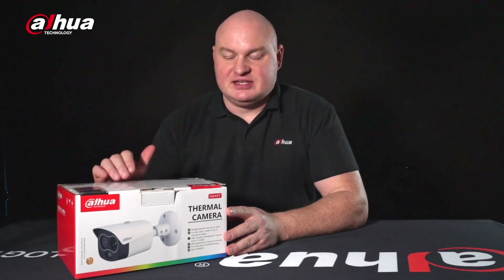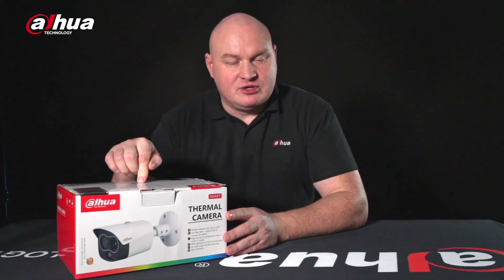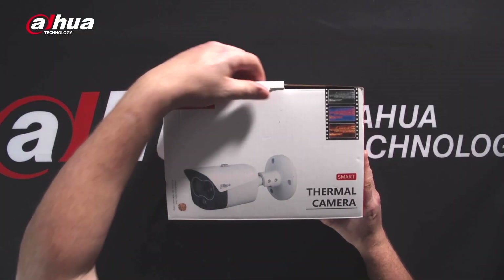Welcome back to another product unboxing session. Today we are unboxing the TPC One Series. This is the bullet type and we also have the turret. This is a small bullet, however they are extremely powerful in features. Let's get the camera out and take a look at its build and the features that it can do.